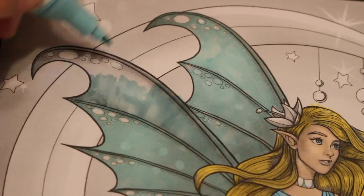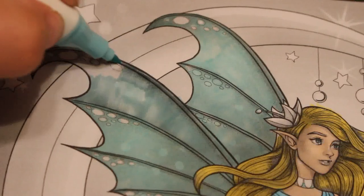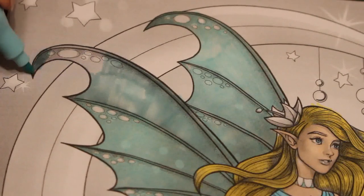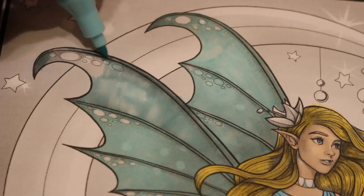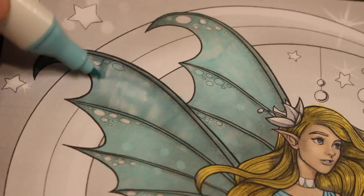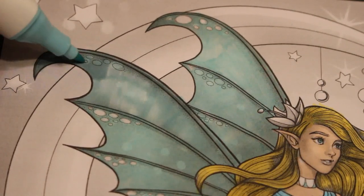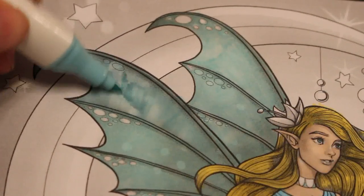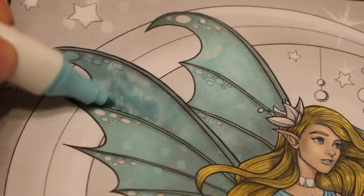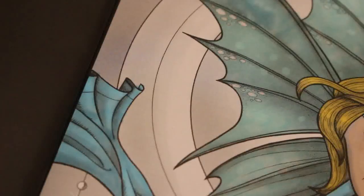We're going to have all the records down here as well — so this becomes our listening zone, and the coloring zone will be upstairs in the spare room. We're getting there with this one — it looks nice. She's just very night-like, she's a night fairy. I'll go over those holes I've done blue with glitter gel later. Let's let that dry and have a look at what color we're going to do the moon next.